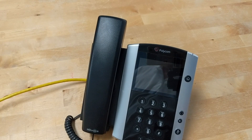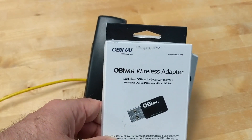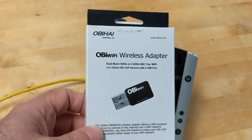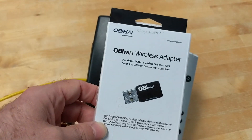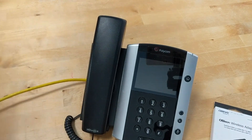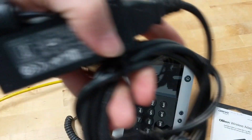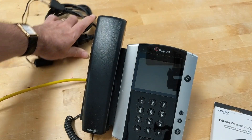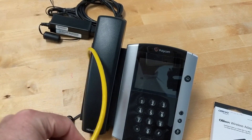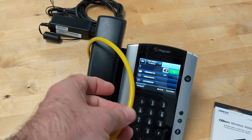The way you can do that is you're going to need two things. One is you're going to need an Obahai wireless adapter — there are other adapters that do this, but this is the one I'm going to show you. These go for about $25 US on your typical big box websites. The other thing you're going to need is a power adapter for the phone, because currently you're probably getting power through the network cable — not only the network signal but also the power is coming through the cable.